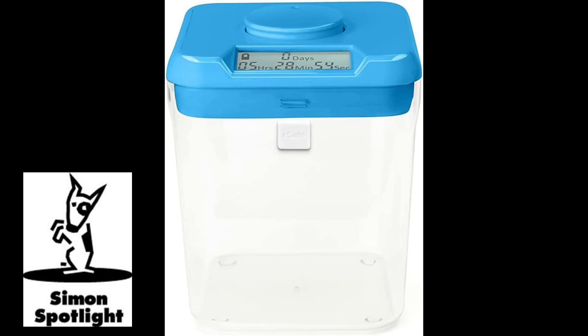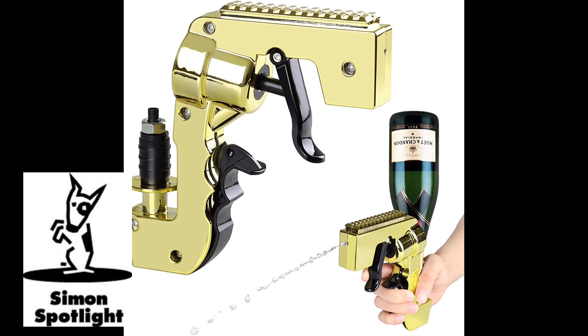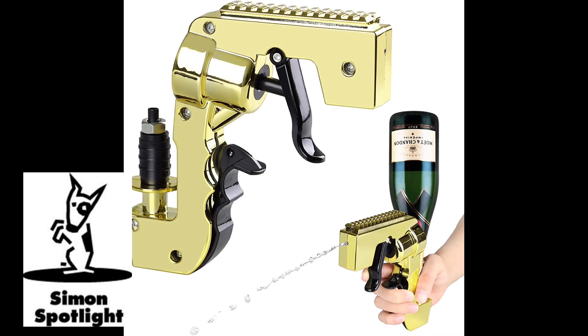This next product is super bro-tastic. This is the champagne gun slash beer gun slash soda gun. I've got a little Stang here - hopefully this is sealed. It just works like a squirt gun, it kind of pumps. Oh, I forgot how sour Stang is. It'll get a sticky mess everywhere, but I guess if you're at the beach with your bros - it's 20 bucks. You got your money gun in one hand and your champagne gun in the other. I'm giving this one a no thanks.